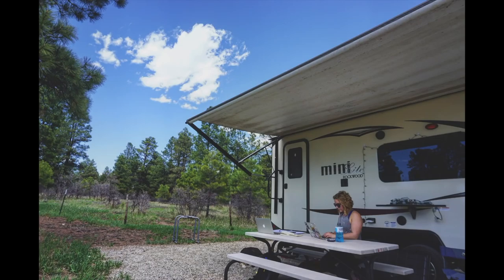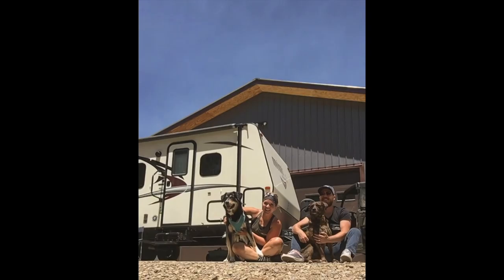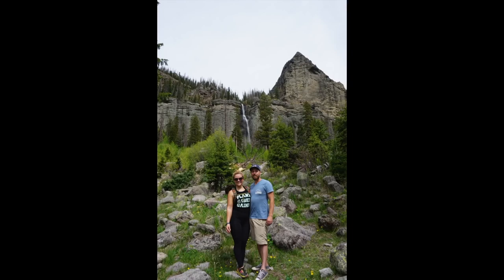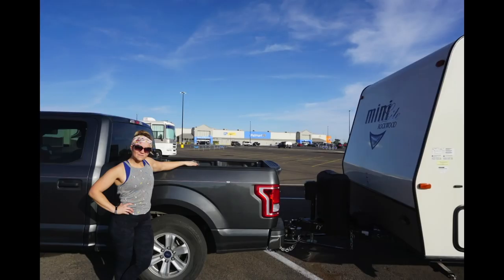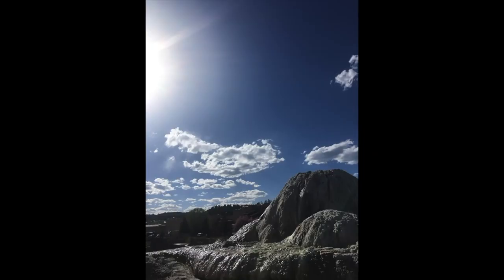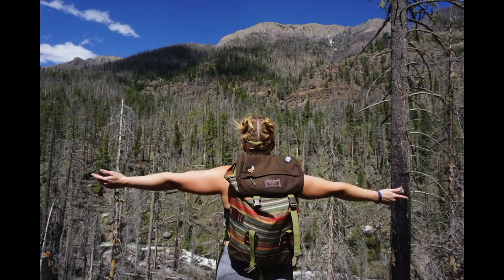How long have you guys been married? Going on six years — it'll be six years in June. How long have you had the camper? Almost two years. We've lived in it almost two years now. We've owned it as of mid-February and moved into it in February.